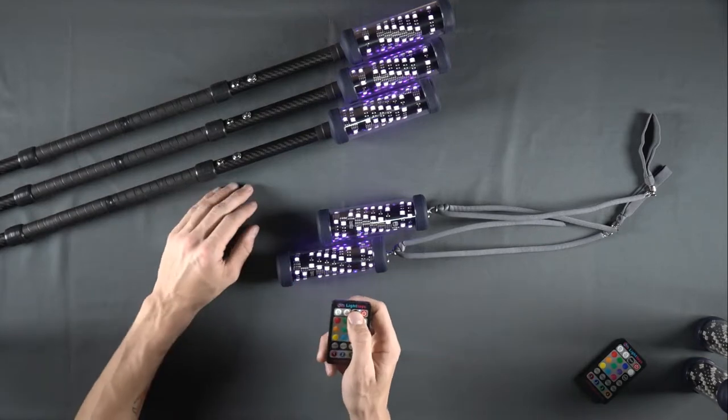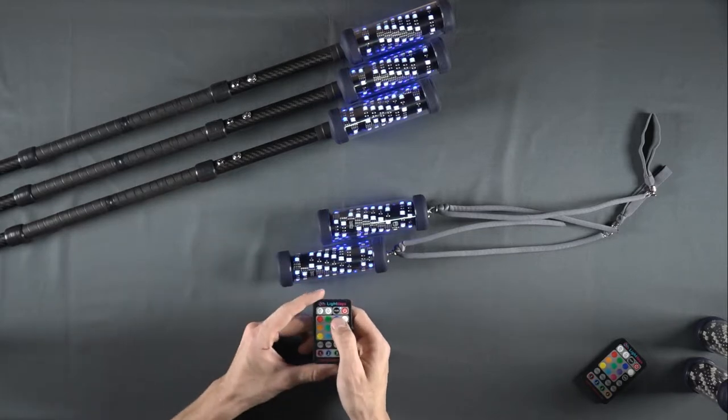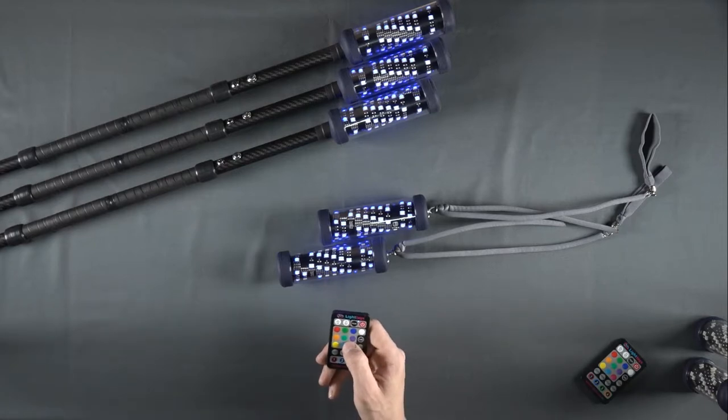Press and hold the pair button for one full second until the blue indicator LED stops blinking. Your devices will turn blue in color to indicate they are successfully communicating with the remote.